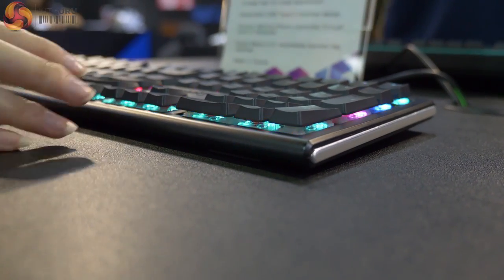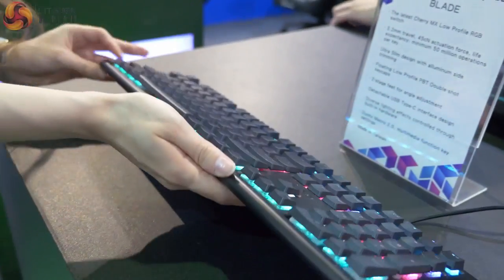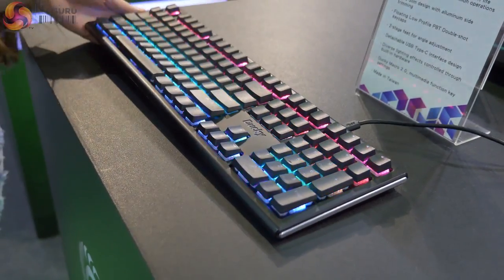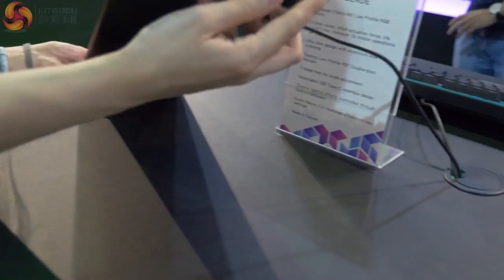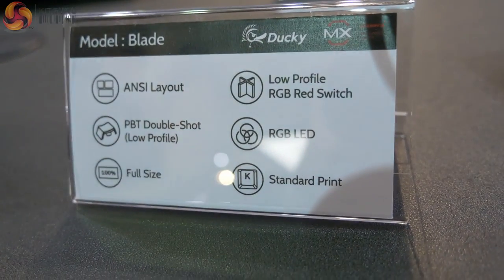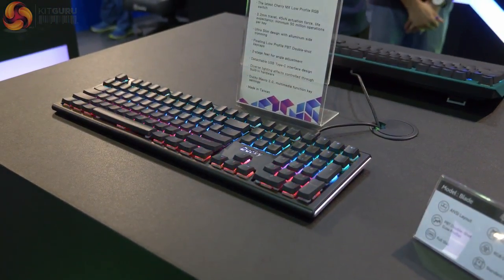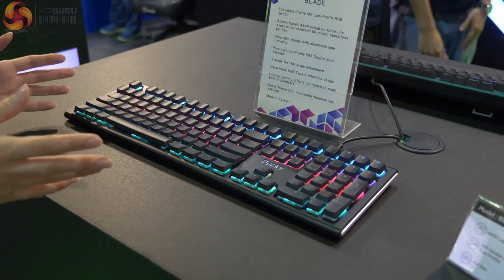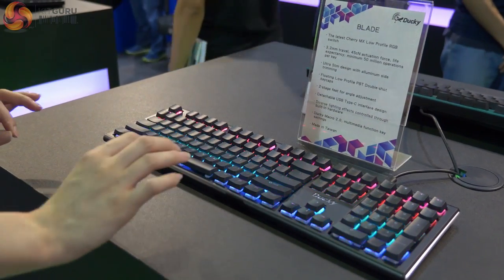The Triton X switches are only available in red, so that's the linear switch. They've got this very slim design so it's more portable. It is a plastic body, so not the sturdiest feeling — a lot of Ducky keyboards have a nice metal face plate — but it is extremely, extremely thin. It has got a bit of aluminium down the side as well. It feels a lot nicer than the other low profile keyboards we've seen recently because the keycaps are a little bit bigger, so it doesn't feel like a laptop keyboard. Really nice slim profile keyboard.